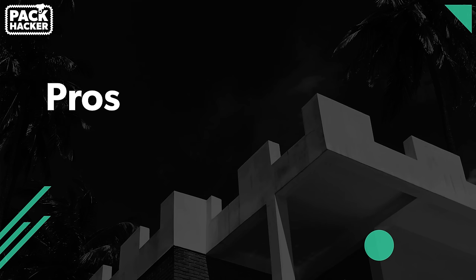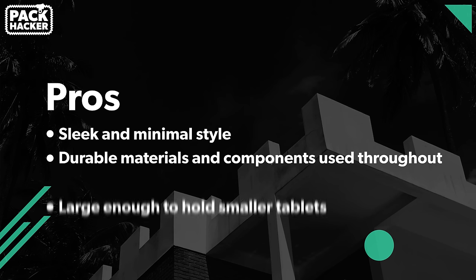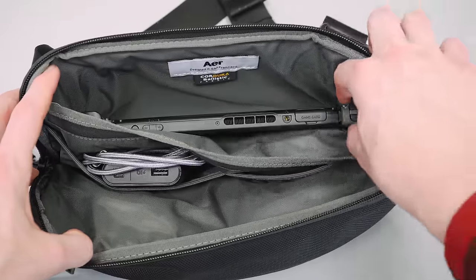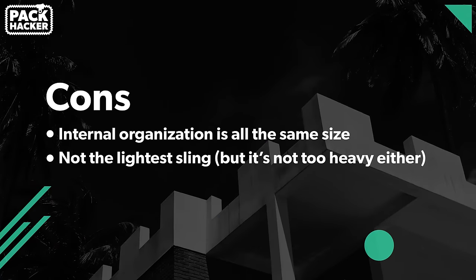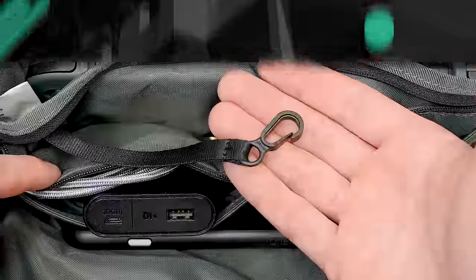Moving on to the pros and cons: we're digging the sleek and minimal style. Durable materials and components have been used throughout, and it's even large enough to hold smaller tablets like an iPad Mini or a Nintendo Switch. On the cons side: the internal organization is all the same size, it's not the lightest sling though not too heavy either, and the key clip is plastic — we're not big fans of that, and it could certainly be more robust.